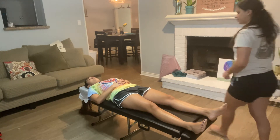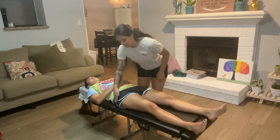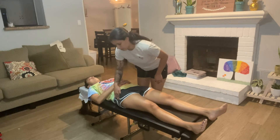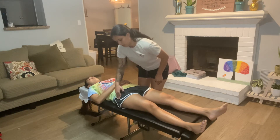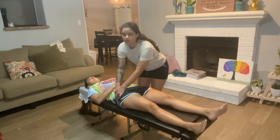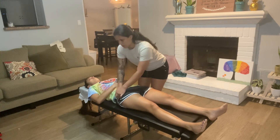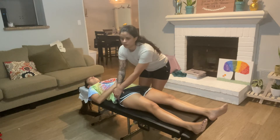I'm going to go to the opposite side and find the greater trochanter. Then I'm going to go one inch up and one inch posterior, and I'm going to hook on the anterior iliofemoral ligament.